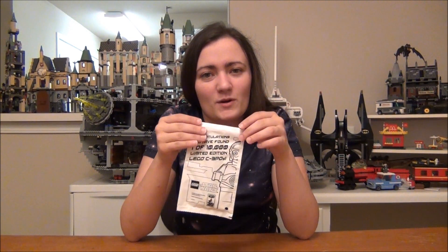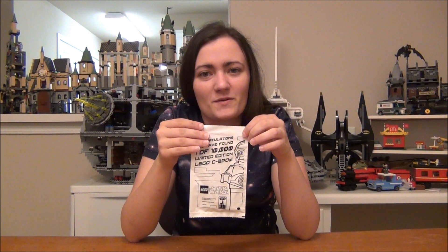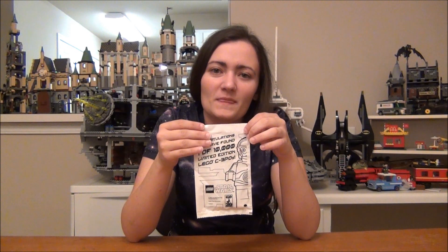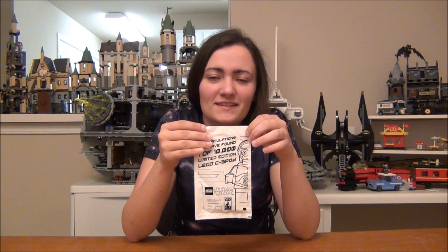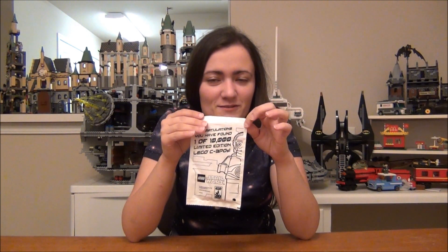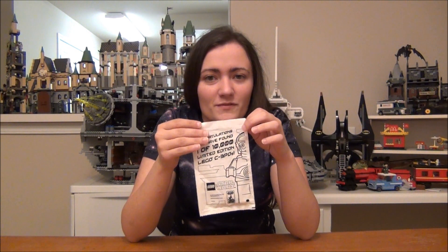Hey guys, Brit Queen here for part 2 of my Chrome Gold C-3PO video. For the past week or so, I've been reading your comments about whether or not you think I should open it. A lot of you said yes, and a lot of you said no. Ultimately, I have decided to open it, so I'm going to let you see that and do a little review of the figure.